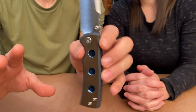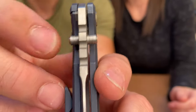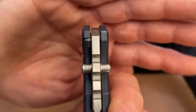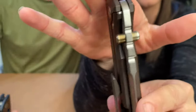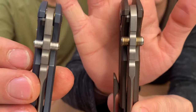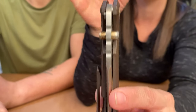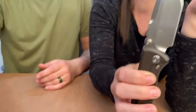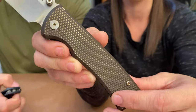The thumb studs have threaded exposed screw ends — very nicely done, kind of like Cold Steel does. The Ultramar 229 also has the threaded screw thumb studs; these are just a little bigger. We're going to go back and forth between these two because there are a lot of similarities — this one is basically just a little bigger. That's the big difference.